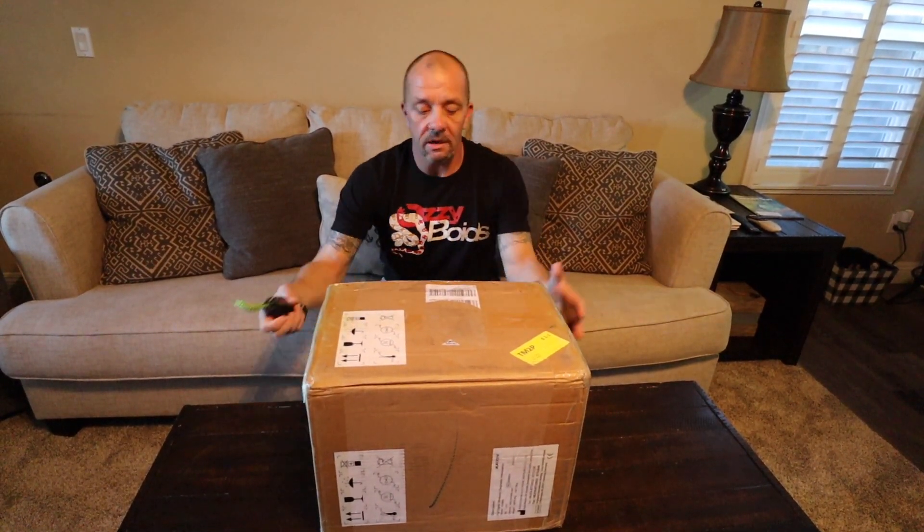Alright everyone, so we've got a new box in the mail today. Full disclaimer — there is no disclaimer. If you think a piece of equipment will give you an advantage and help you be more efficient, buy it. Do your research and buy it. So that's what we did.